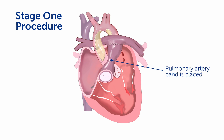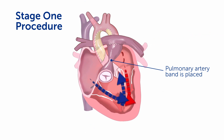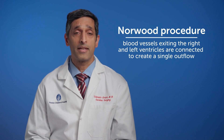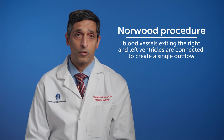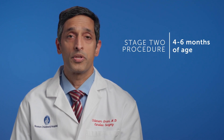In the first stage, a pulmonary artery band is placed in order to stabilize the circulation so that a child can get out of the neonatal time frame. In some situations, we may have to do what's called a Norwood procedure, in which we connect up the blood vessels exiting the right ventricle and the left ventricle to create a single outflow. Once the neonatal palliative procedure is done and the circulation is stabilized, we come back at around four to six months of age to perform the second stage procedure.